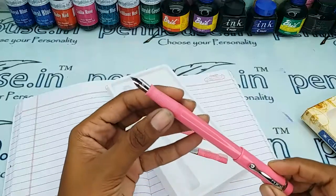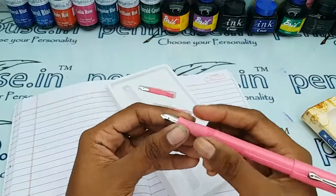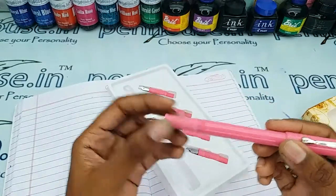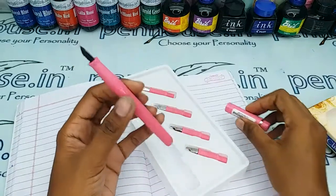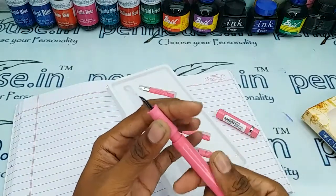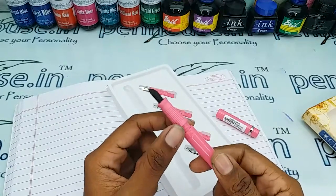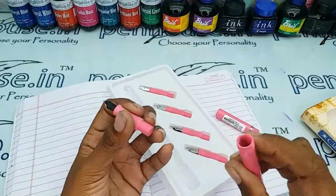This has a very good grip portion — you can hold this for a long time and it will give a very good grip. The opening and closing of the cap is a thread type. For the ink filling system, you can apply silicone grease or Vaseline over the thread portion for a good life, and this is an eyedropper filling system.